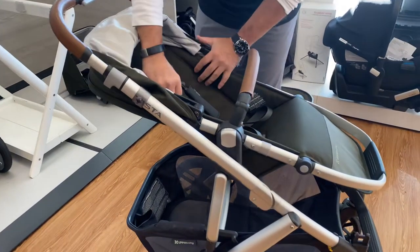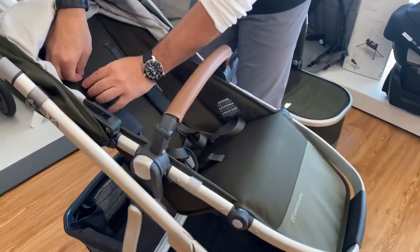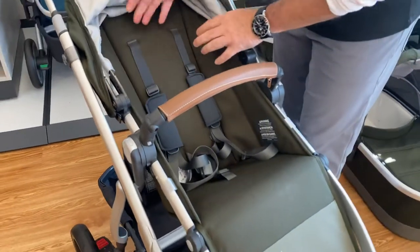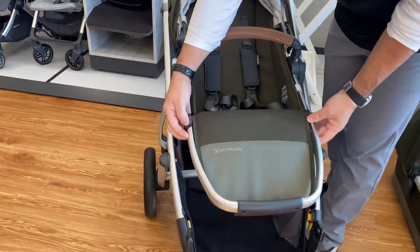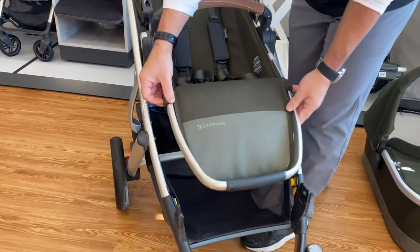Your harness is also re-thread, very simple — no need to adjust anywhere. As your child grows, it's very easy to adjust. You also have an adjustable footrest by pushing the two little buttons on the sides.